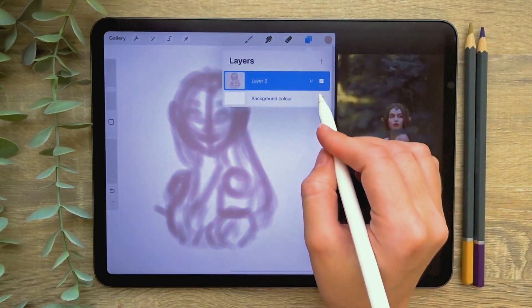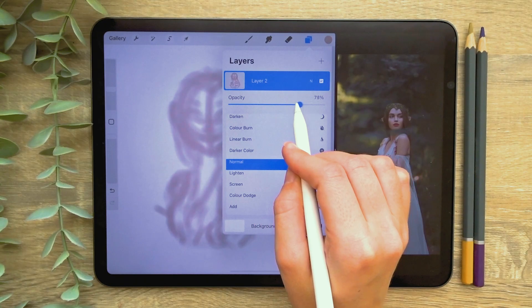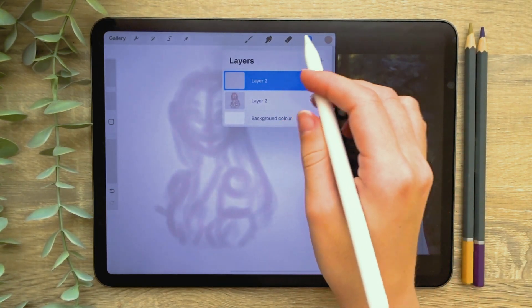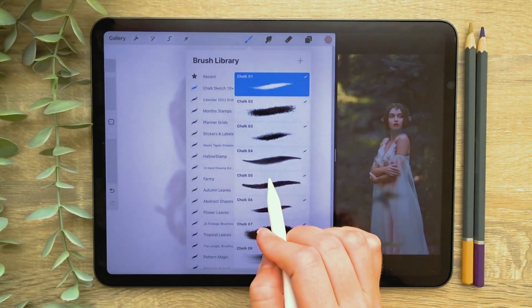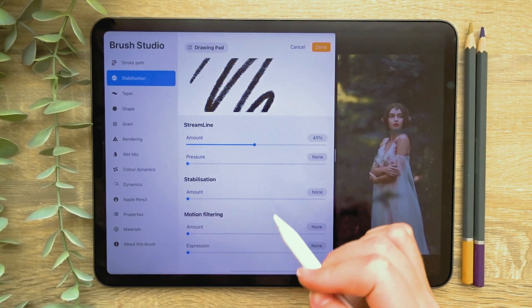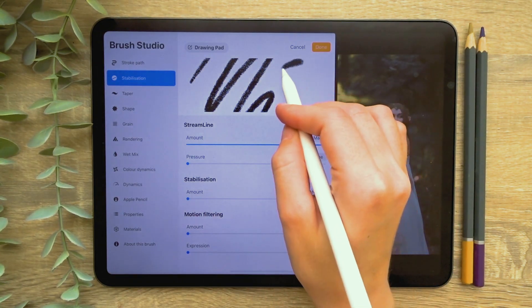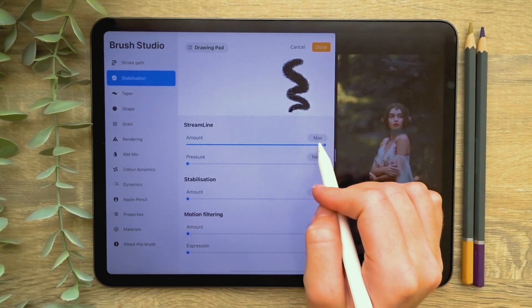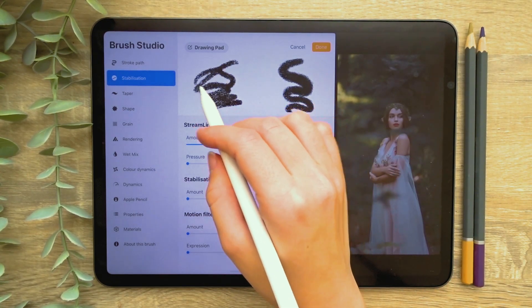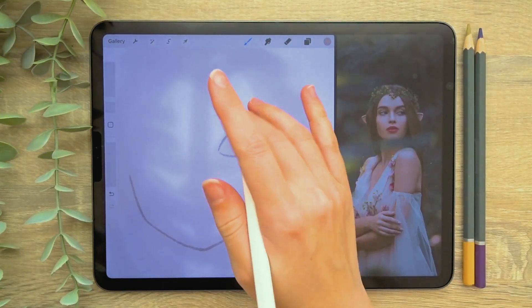Once this sketch is complete I'm going to increase the size using the arrow tool set to uniform, which means the shape will hold its current proportions. Now it's time to create a more refined and detailed sketch layer. First I'm lowering the opacity of my initial sketch to make it easier to draw over. To lower layer opacity, tap on your layer and drag the slider. I'm then creating a new layer above this to draw on and selecting the Chalk 05 brush from the pack I downloaded earlier. I'm going to edit this brush slightly by tapping on it to open the brush studio. I'm increasing the streamline setting to maximum, which makes the brush create smooth lines and is very helpful when sketching as it steadies your outlines. Press done to confirm your changes.